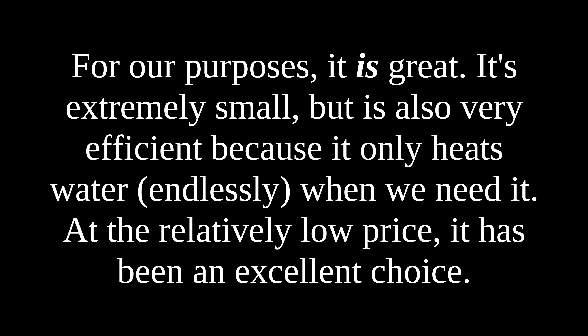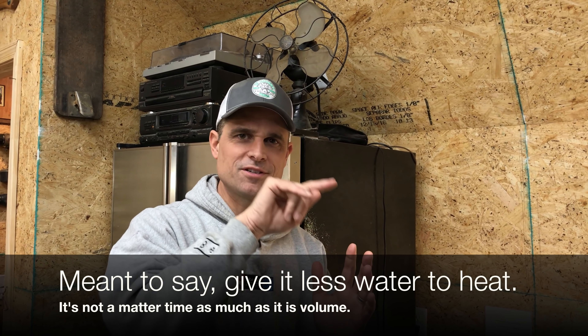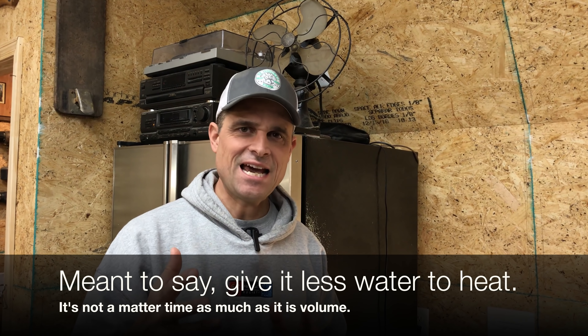For the money and for the purpose, this thing works really, really great. It's just that now we're in the middle of winter — the inlet water temperature, as you can see, is very, very cold. You have to reduce the flow rate in order to bring the water temperature up. Imagine what it's having to do: take that 40-some degree water and bring it up to 140, even all the way up to 160 degrees. You have to slow it down to move it through the pipes to get that temperature up.